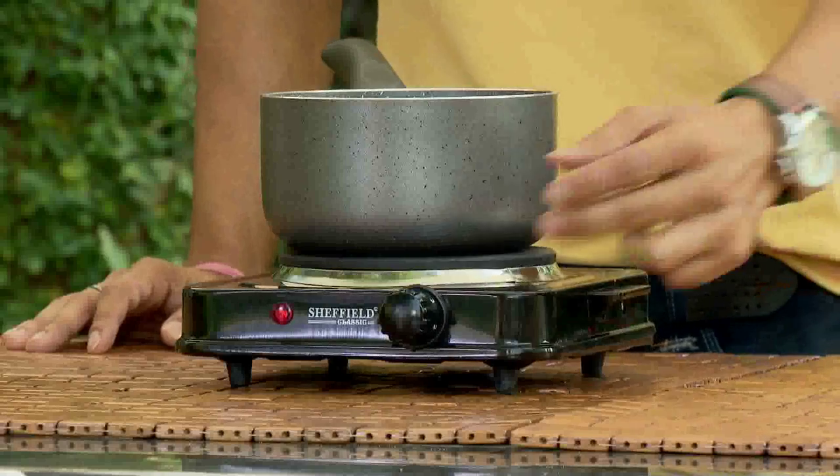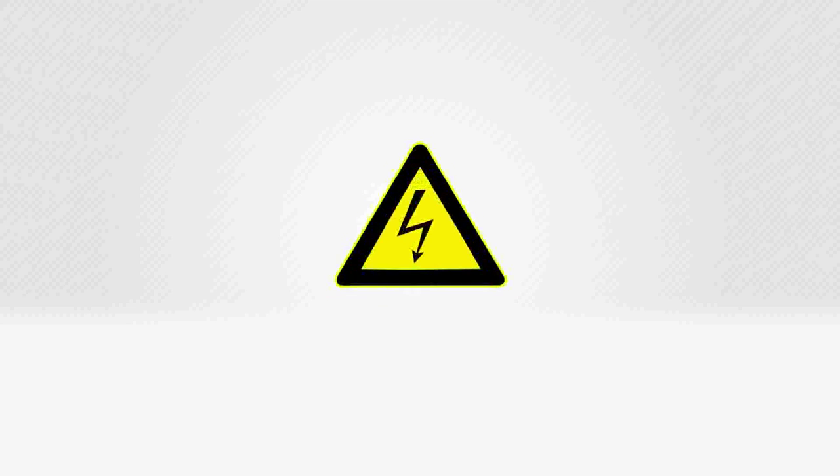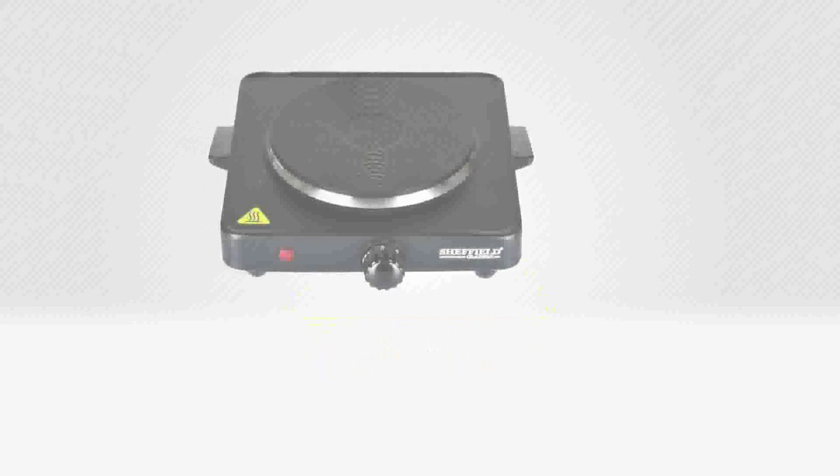If you use the hot plate and the electricity bill is very high, then take care — after making food, switch it off for some time. If it is 1500 watts, then it will cost for 1 hour of use.